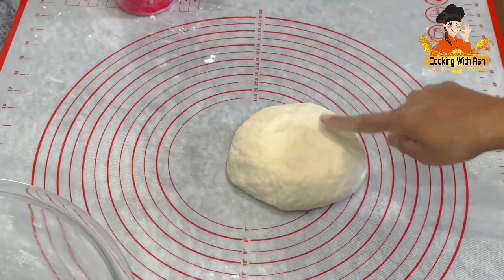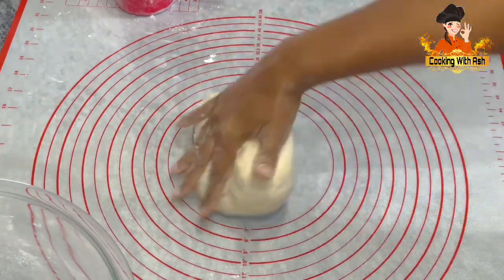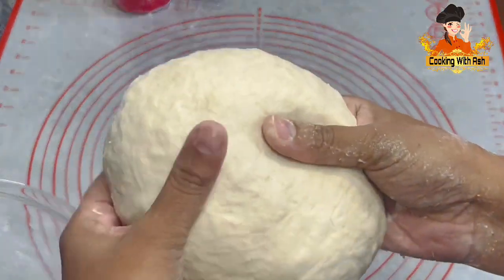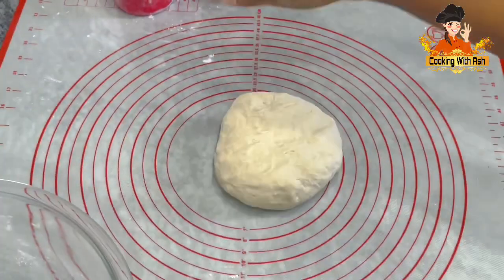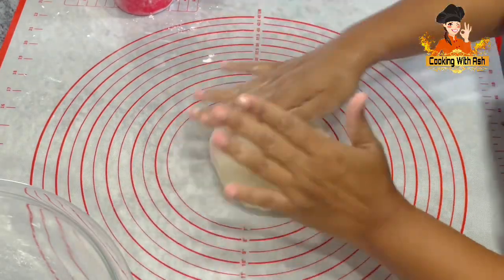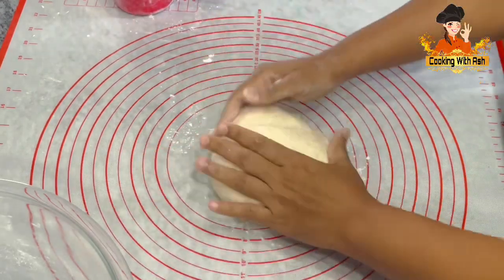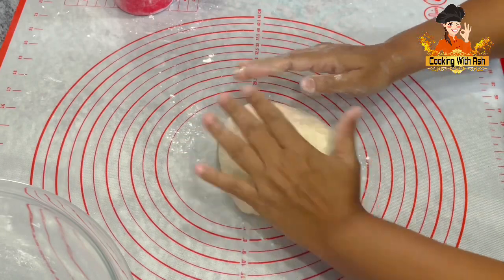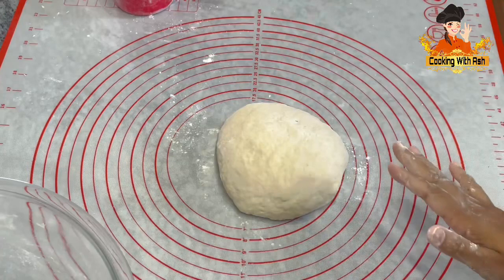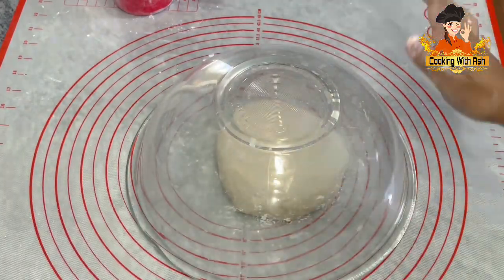This is what our dough is looking like after I knead it for about five minutes. It's not sticky or anything of the sort — it's nice, workable, soft and nice, and that's what we're looking for. I'm going to leave it right here on my mat to sit and rest for about 20 to 30 minutes while we prepare the filling. You can cover it with a tea towel. I'm going to use the same bowl I kneaded it in and leave it here to rest.